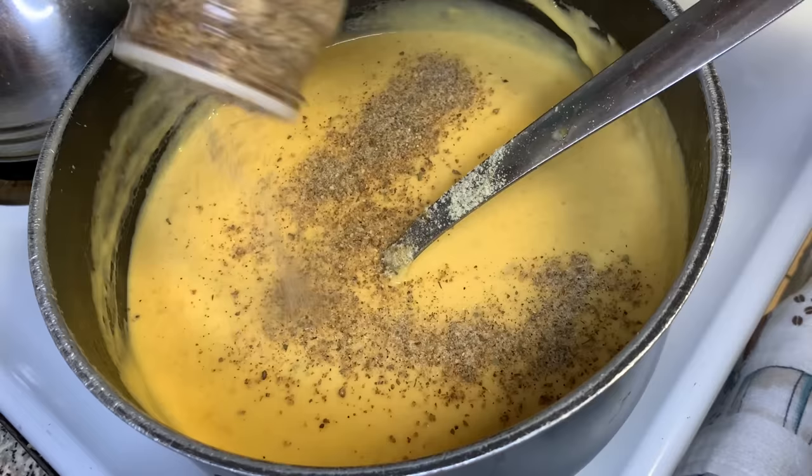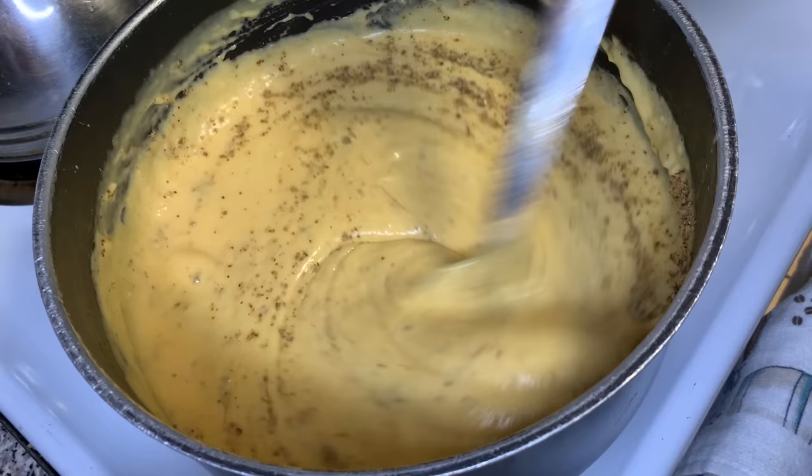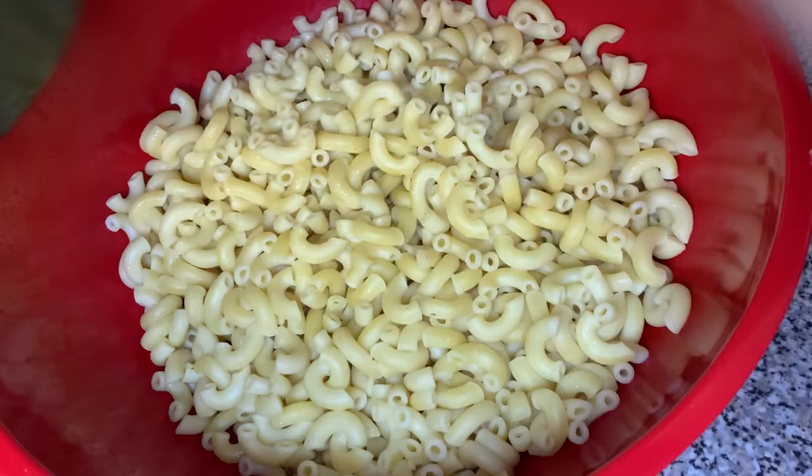Then we're gonna add some complete seasoning — this is my secret ingredient. This is what's gonna make your mac and cheese all that in a bag of chips. This is what's gonna make everybody at the cookout asking who made this mac and cheese. This is what's gonna make it do what it do. So go ahead and add the complete seasoning.